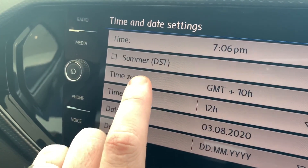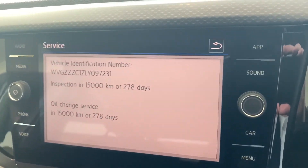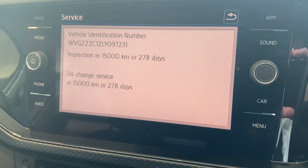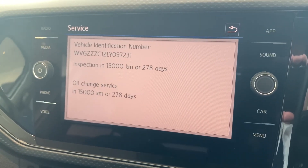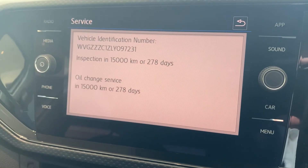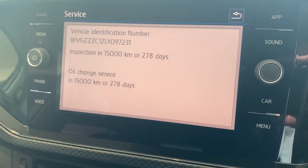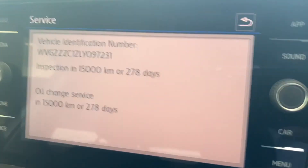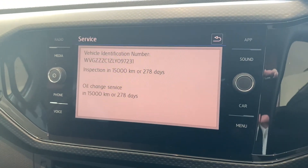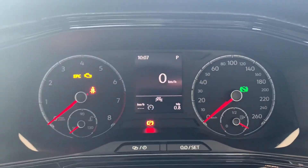This box up here allows you to change between daylight saving time. If we click on service, this screen will let you know what you've got left before the car is due for a service — it works on either kilometers or time. Service intervals are every 15,000 kilometers or every 12 months, whichever comes first. At about 1,500 kilometers to go, you'll actually get a warning in the dash to let you know that you need to book in.